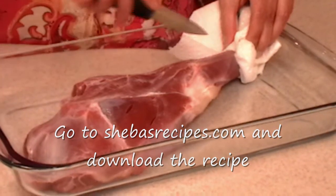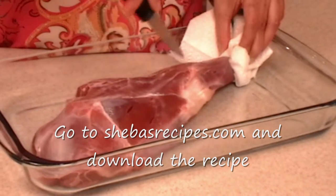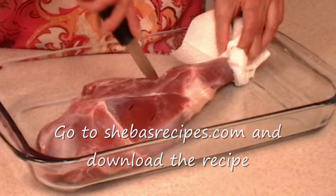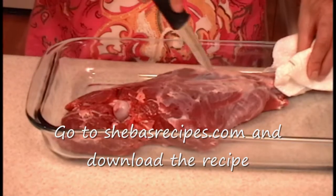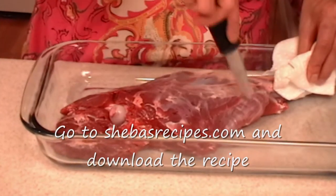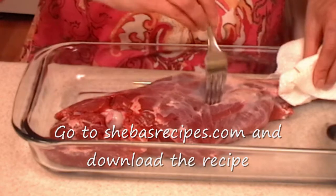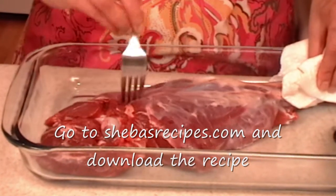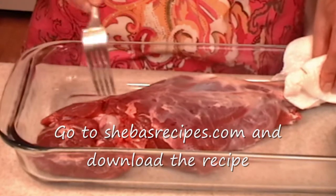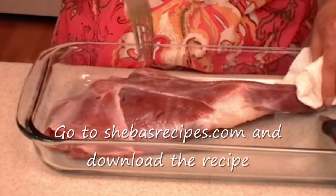Let's begin by making small slits so the marinade can seep inside. I have made enough slits. Next I'll use my fork to prick tiny holes. We do the same thing and flip it.